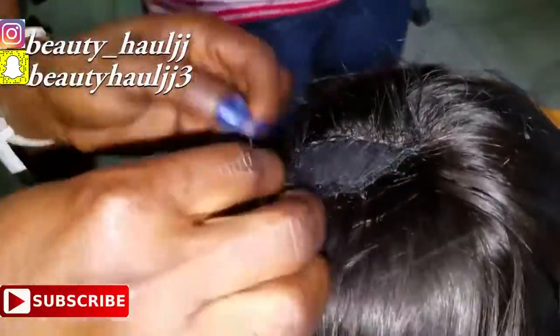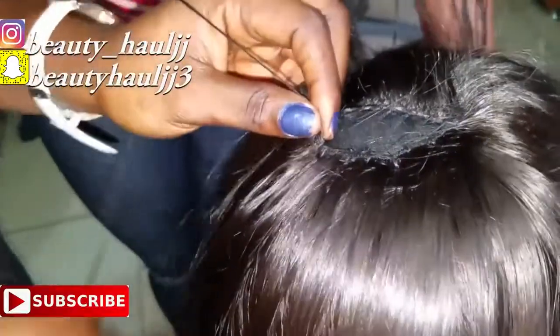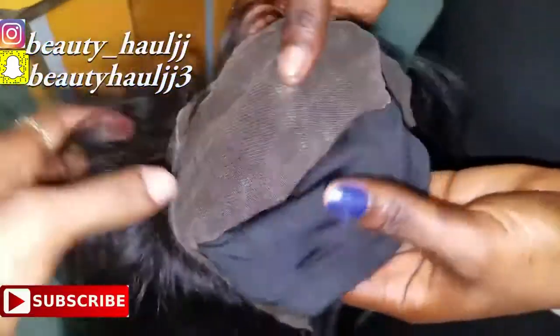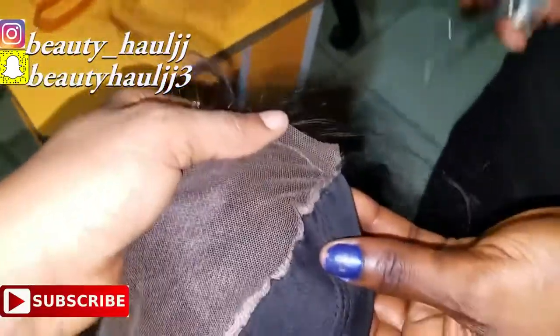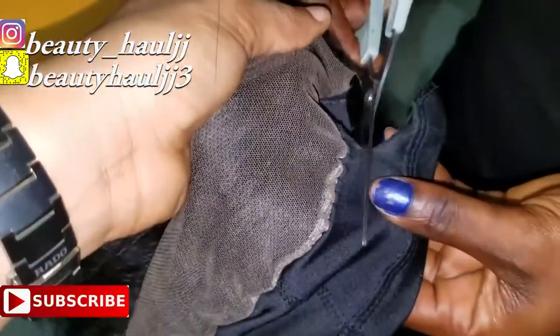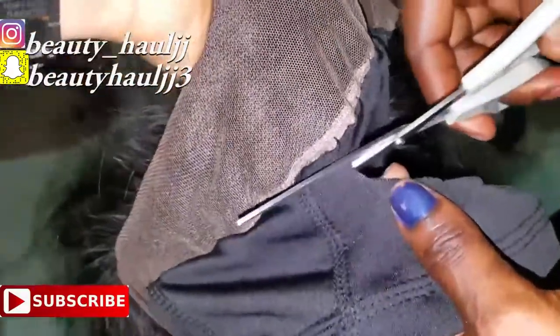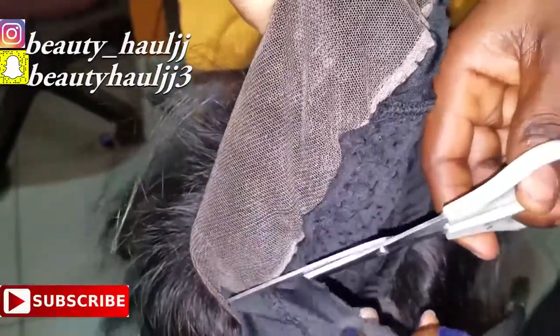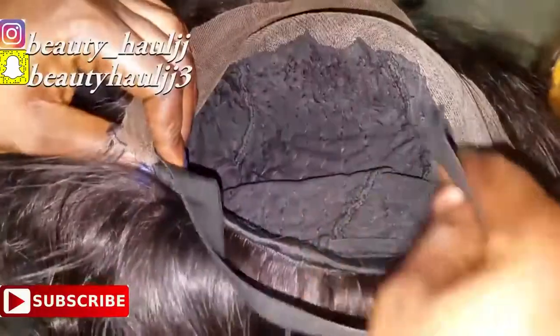Continue sewing until you get to the top of the wig and sew in a curved line. Finally, the wig is done — take the wig off the mannequin and cut the excess cap from the frontal side. We also added an elastic band just to secure the cap.